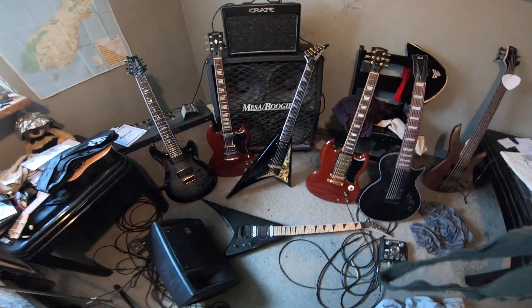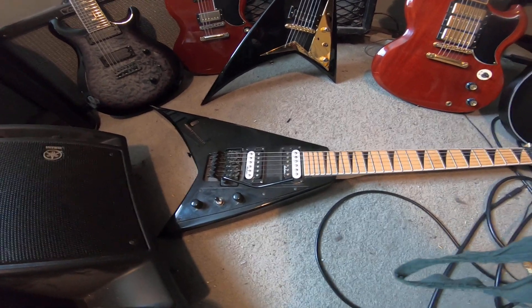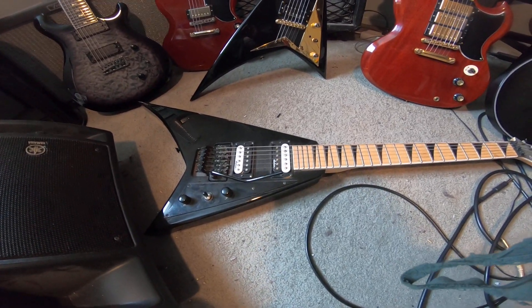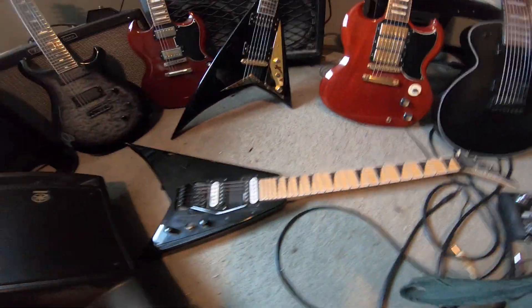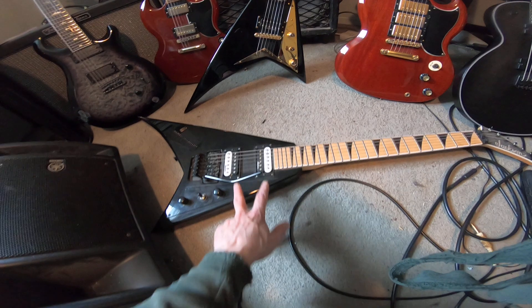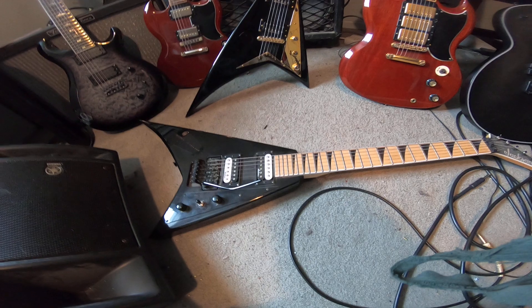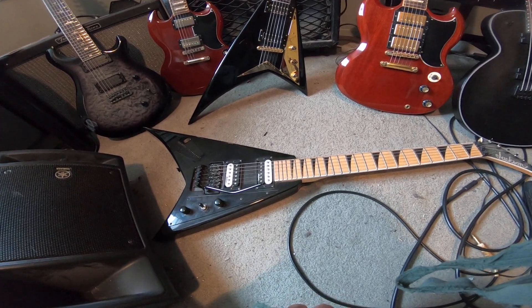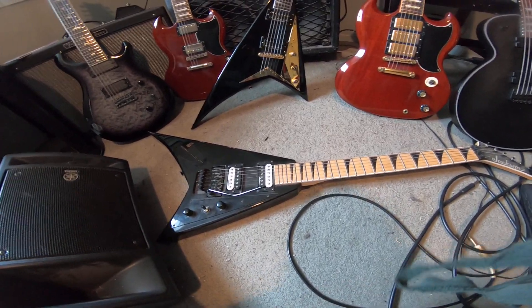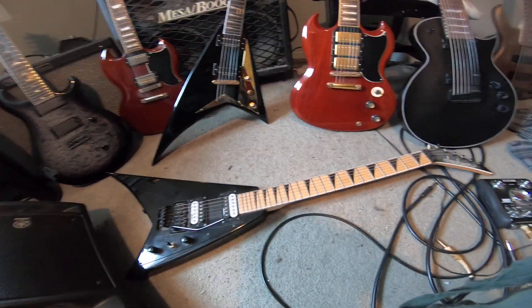So the first guitar — well, not the very first I bought — is this one I got in 2015. This is a Jackson JS32 Rhodes Flying V in gloss black. It has a maple neck, maple fingerboard, Jackson high-output pickups — actually more of a medium output at the base model. It has a low-quality Floyd Rose, but it's a lot of fun. 24 frets, 14-16 degree compound radius — flatter up high, rounder lower — and the Jackson speed neck with jumbo frets.